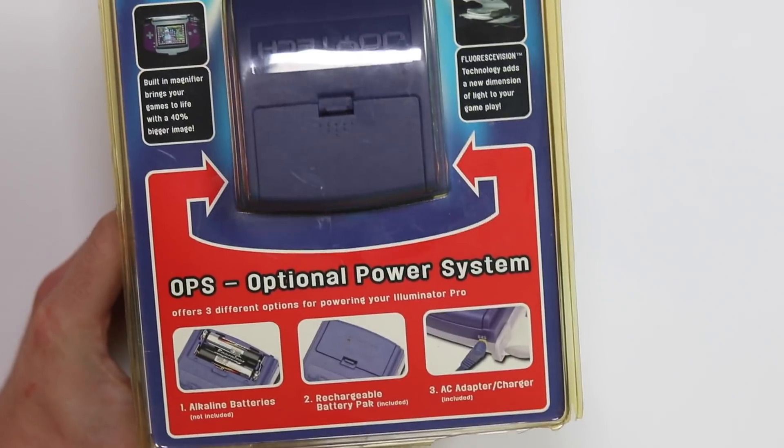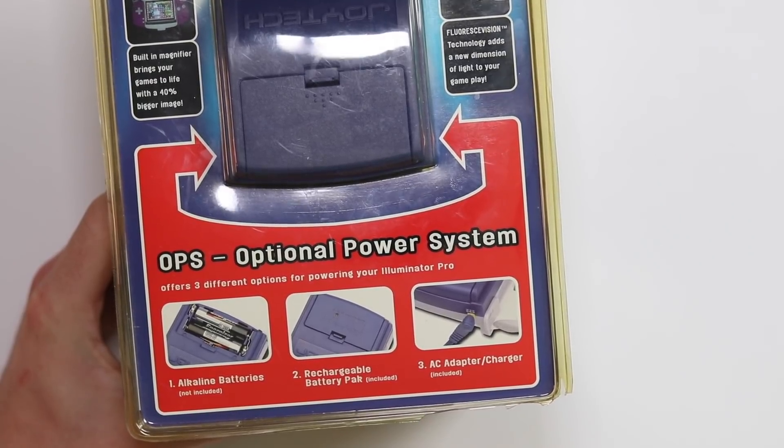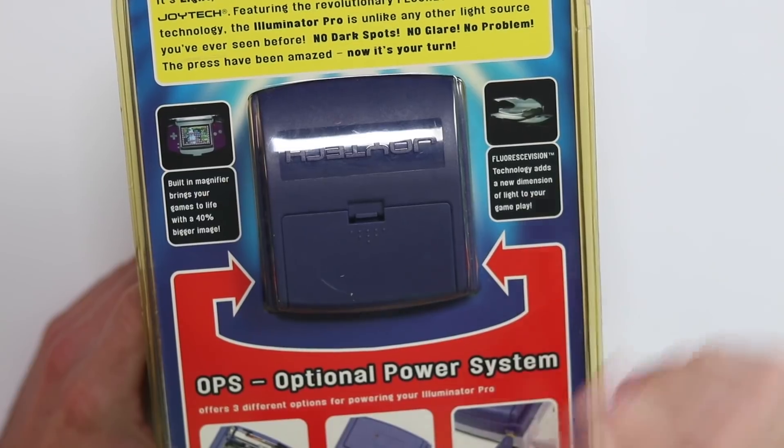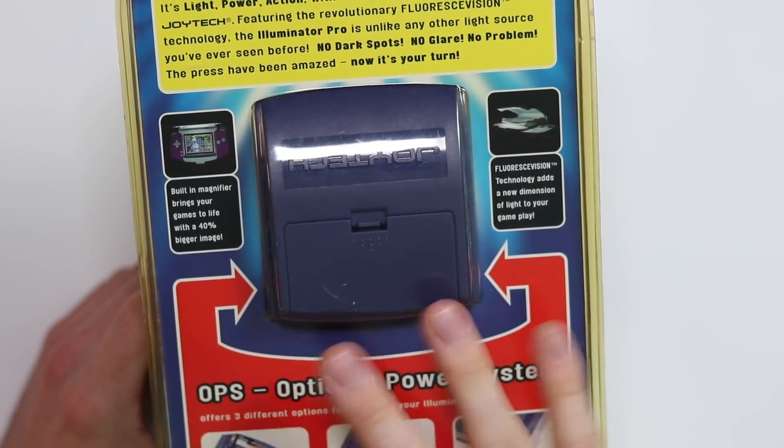On the other side it's exactly the same. On the back you have the optional - these people have found a name for everything - we've got the OPS, the optional power system. Alkaline batteries, rechargeable battery, AC adapter slash charger included. So you can basically use regular batteries or this, and they've aptly named that the optional power system. Love it. It's light power action with the amazing Illuminator Pro from Joyetech, featuring the revolutionary fluorescent vision technology. The Illuminator Pro is unlike any other light source you've ever seen before - no dark spots, no glares, no problems.